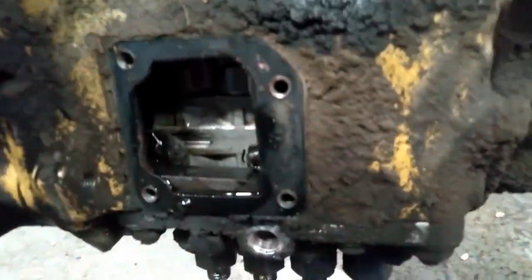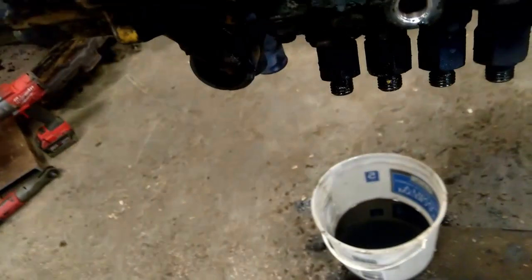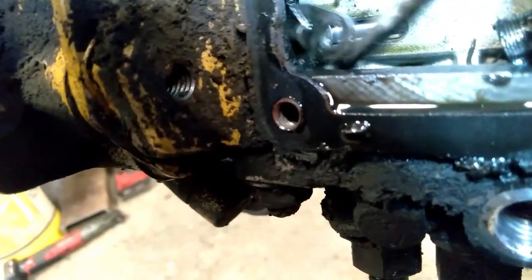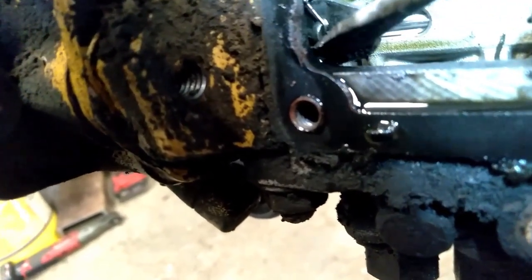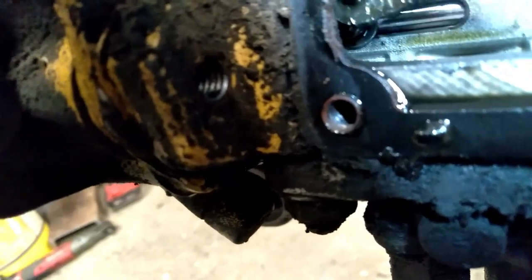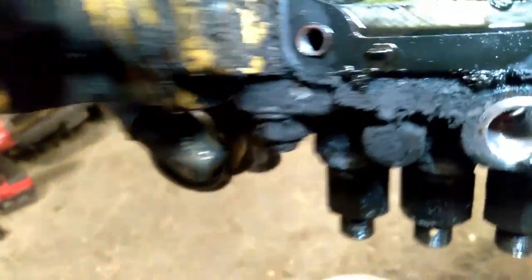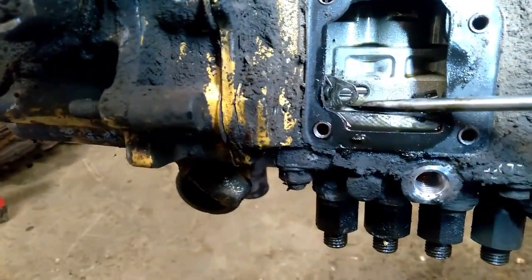I've got my screwdriver here and put a little light on it. Right back underneath there's this little shaft, and that spring hooks into the groove with this throttle linkage that hooks onto it.